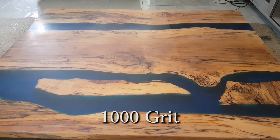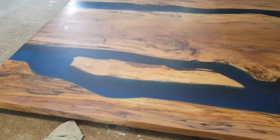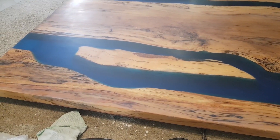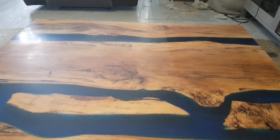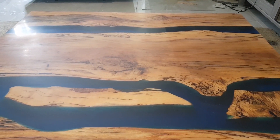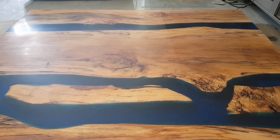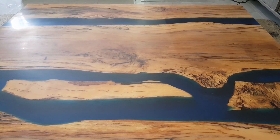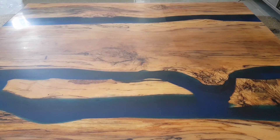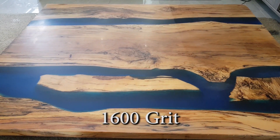I've just smashed it with 1000 grit, so I'm just giving it a quick going over. It's actually starting to get more reflection on it. I'm just going to do 800 grit with the soft pad, which will give me 1600 grit, and then we'll get into our wet 2000. Starting to come up now at 1600 grit.